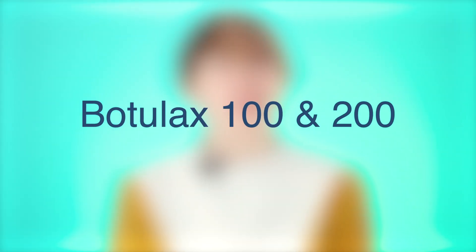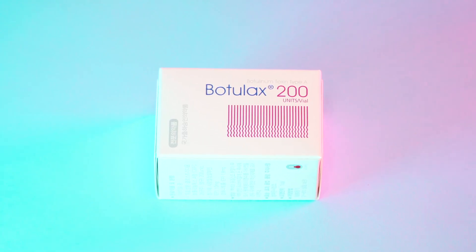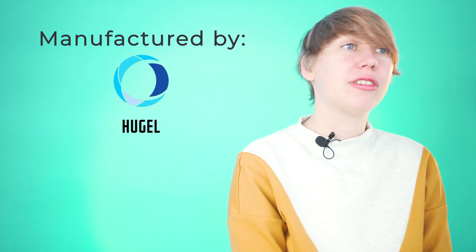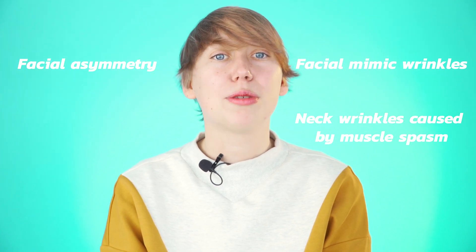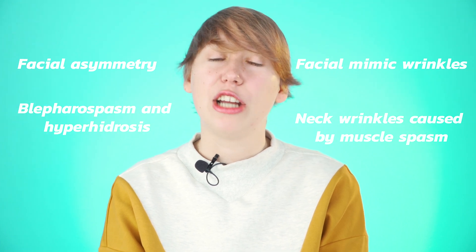Botelax 100 and 200 is a well-known product specially designed for battling forehead wrinkles and is manufactured by Hugel. It is a complete analog product to Botox but is cheaper. It can be used for facial mimic wrinkles, facial asymmetry, neck wrinkles caused by muscle spasm, blepharospasm, and hyperhidrosis.